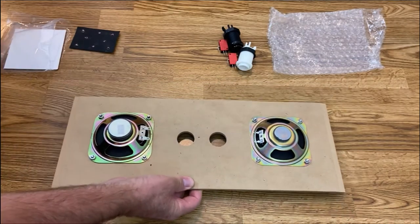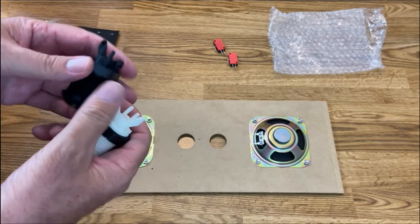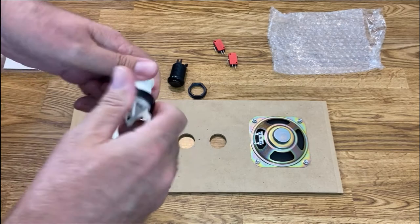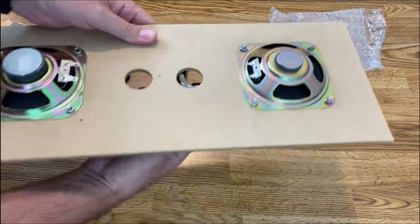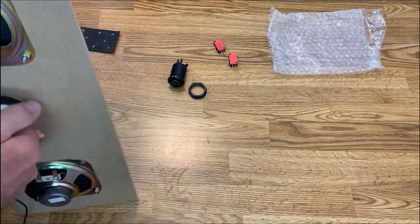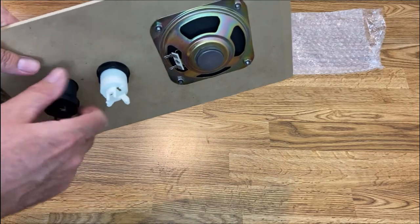Now we're going to install the buttons. I chose black and white — you could choose any color you want. It doesn't matter which is service or test; it's just your preference. When you get these buttons, the nuts won't be on them — I just put them on there to keep my parts together. Unscrew the nuts now, put the button through the hole, take the nut and screw it all the way down.